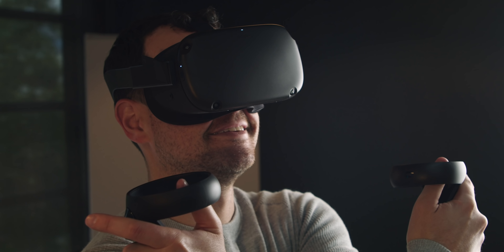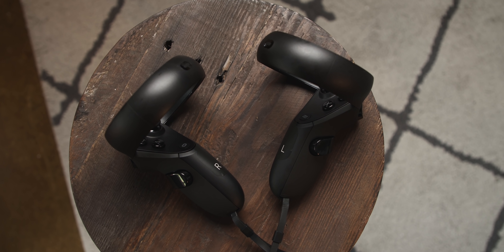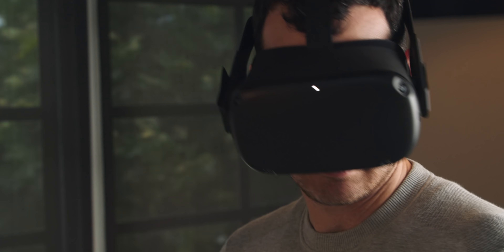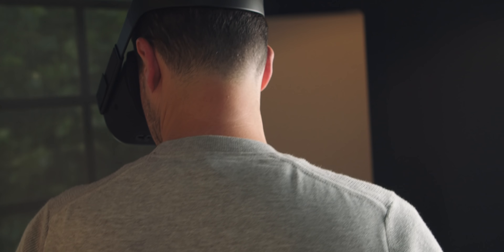I'm going to play Creed: Rise to Glory. There's a giant dude in front of me — oh, I am Adonis Creed! I've never looked this jacked. I'm going to fight this dude. This is VR done right — this is kind of what I think people always wanted with VR: that wire-free immersive experience.